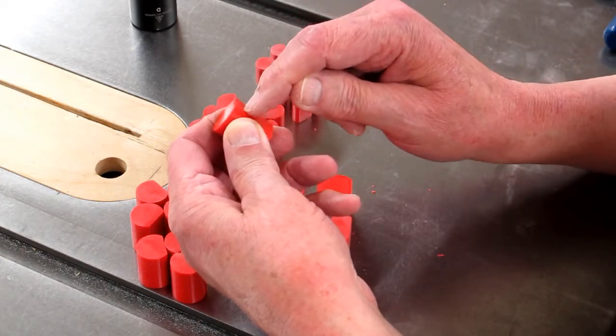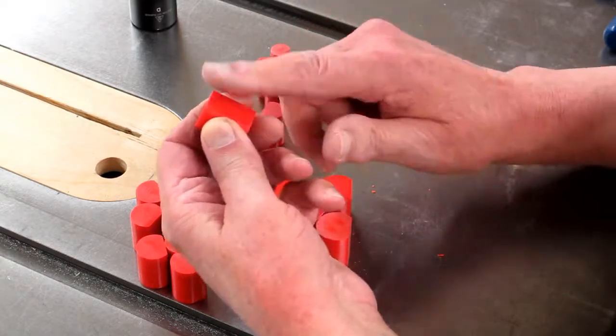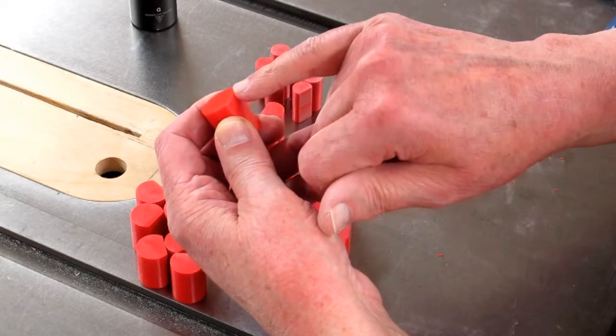When this is printed, it's all in layers and has a little bit of a rough texture. When we finish this, we want this edge right here to be sharp.